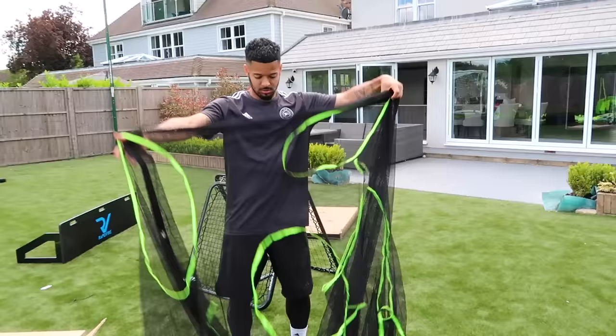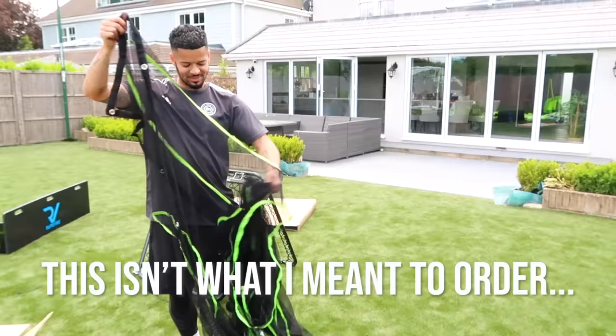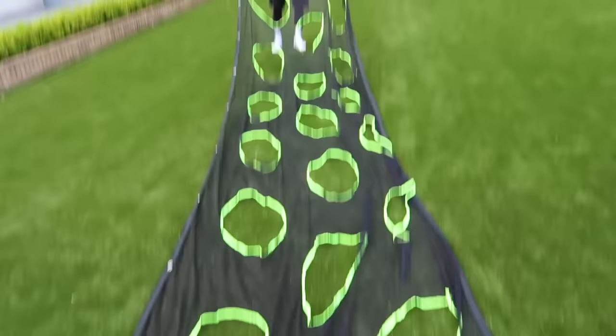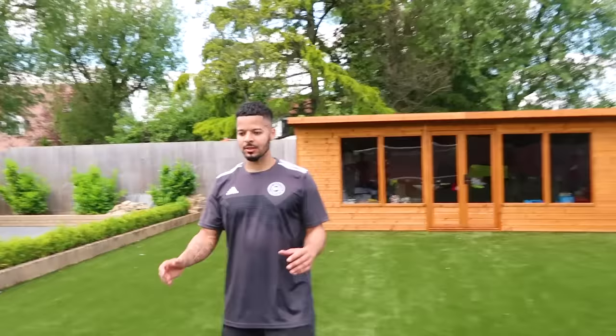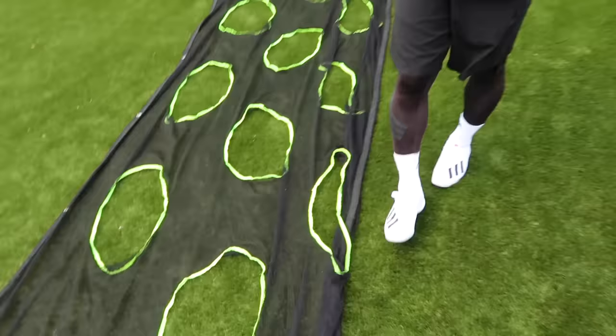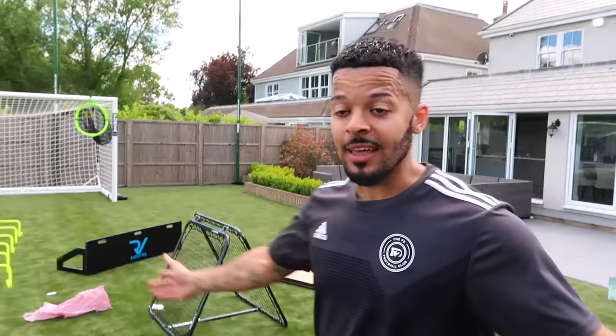Finally the last thing I ordered from Networld Sports — there's a billion targets on this thing. I thought this was going to be the Forza targets where you can see the top corners and the bottom corners; they use them at a lot of pro training grounds. But I think I've made a mistake on the order — that's definitely not what I was ordering. It's still cool but not what I wanted, so I'll probably return it and reorder.